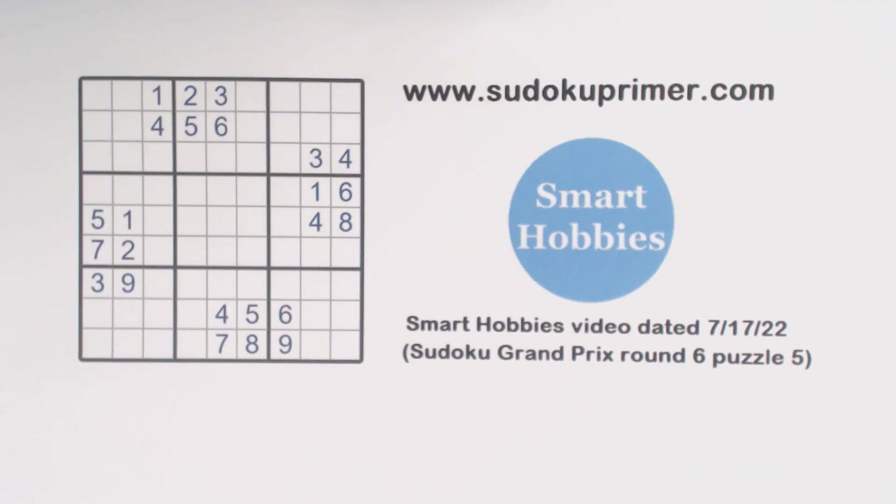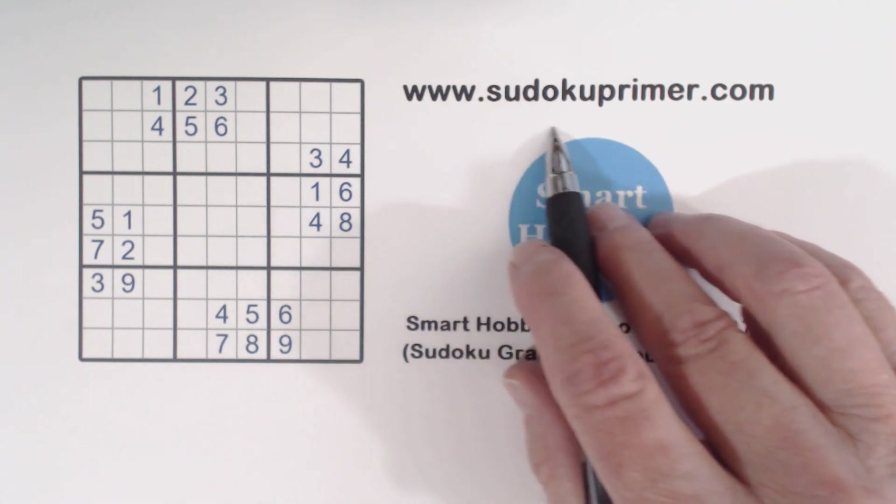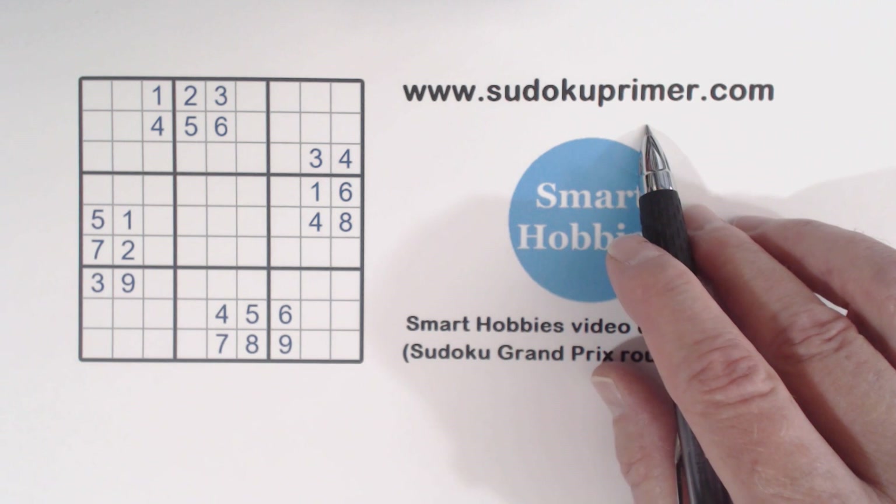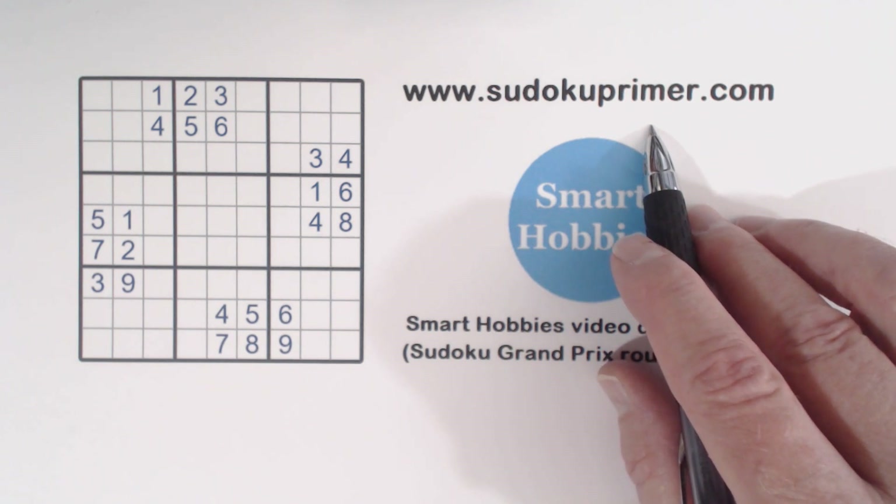On this channel we solve Sudoku puzzles without writing candidates. We use techniques and patterns that work well with this strategy. Go to SudokuPrimer.com to see these techniques and patterns, and lots of other interesting and informative Sudoku information.